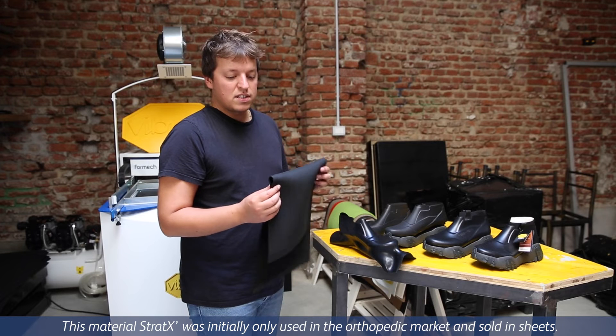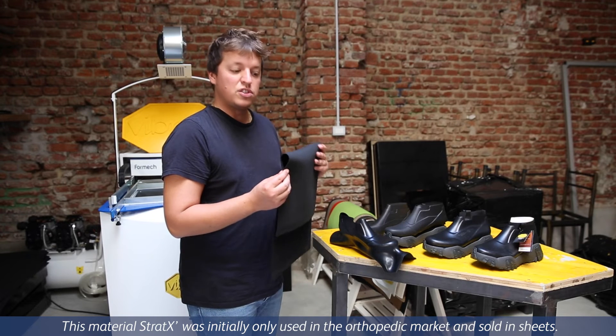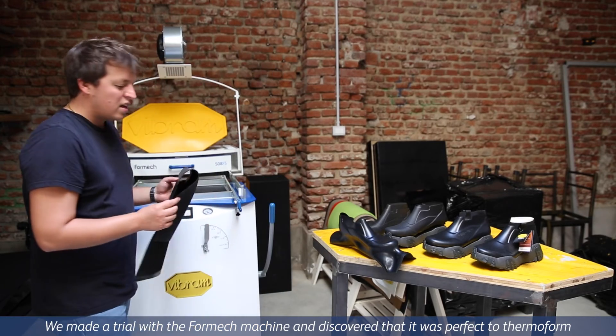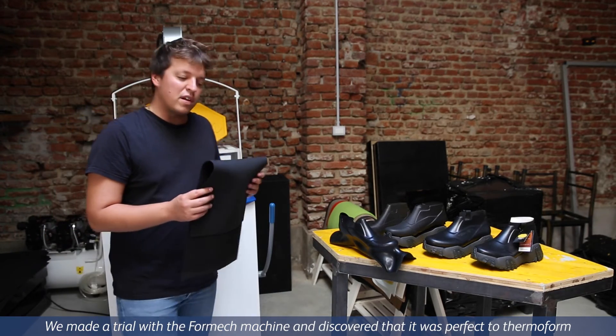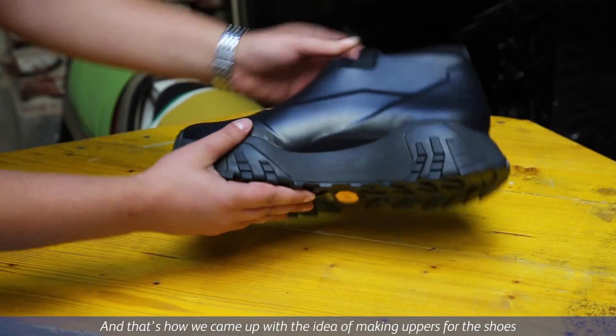This material, StarTex, was initially just used in the orthopedic market, sold in sheets. But then we made a trial with a forming machine and we discovered that it's perfect to thermoform, so we came up with this idea of making uppers for shoes.